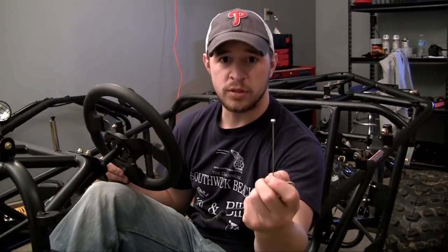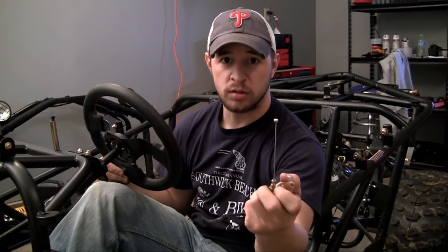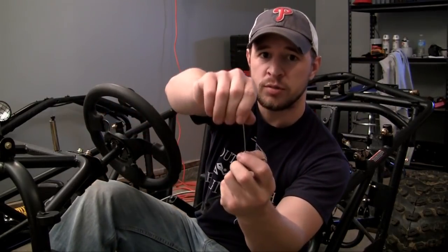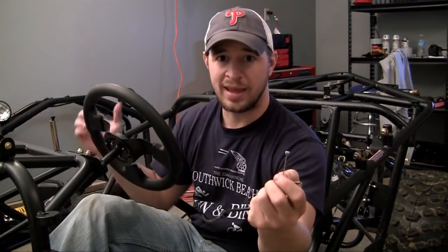So let me go ahead and show you guys what happens when I press down on this gas pedal. Go ahead and look at this little number right here. You see how it moved down? That's pretty much the basis for it. I'll show you guys one more time — as I press down, this wire is going to move.